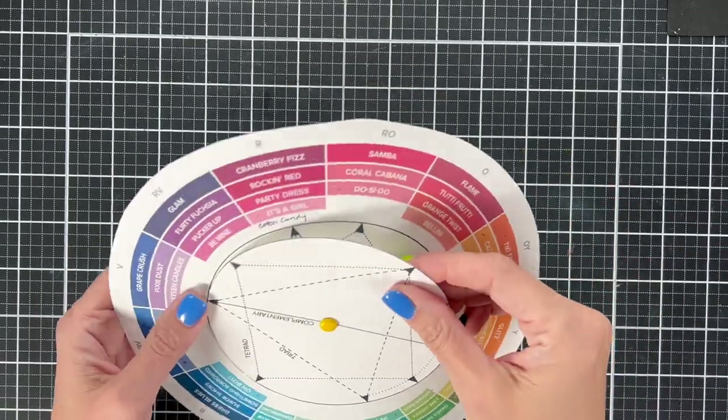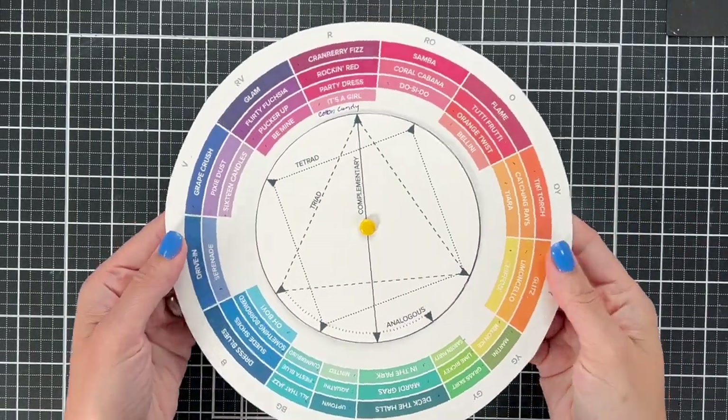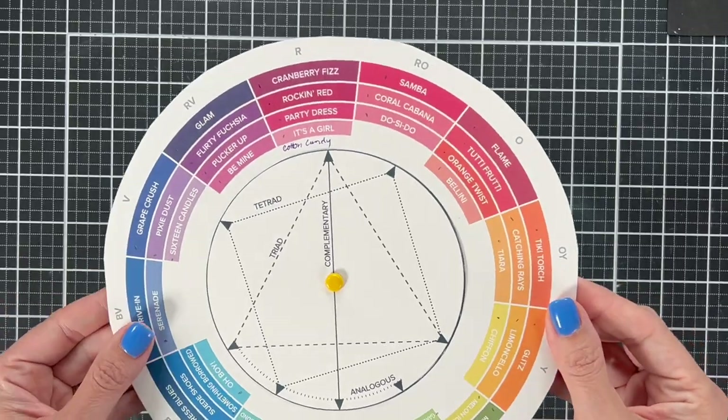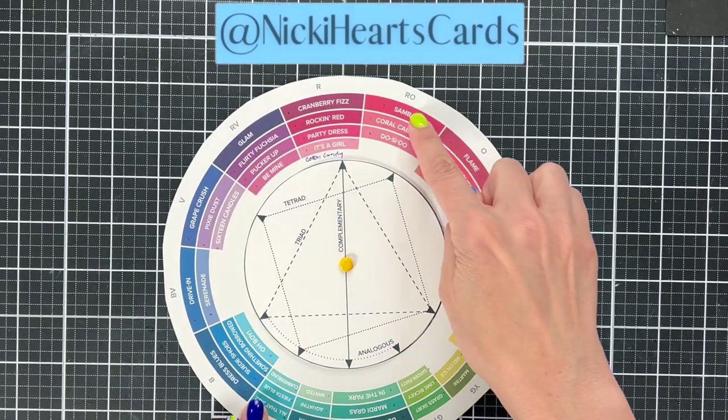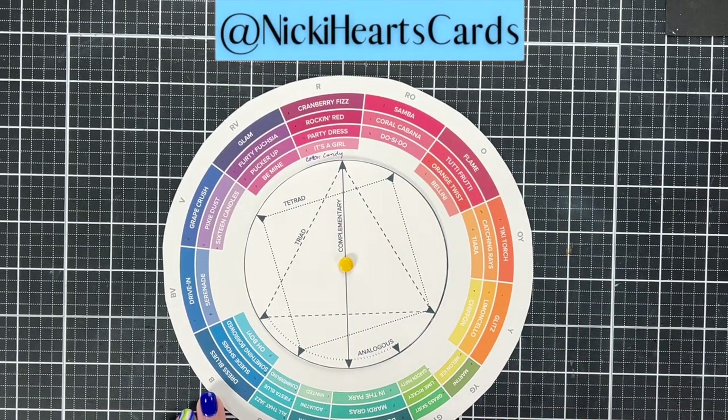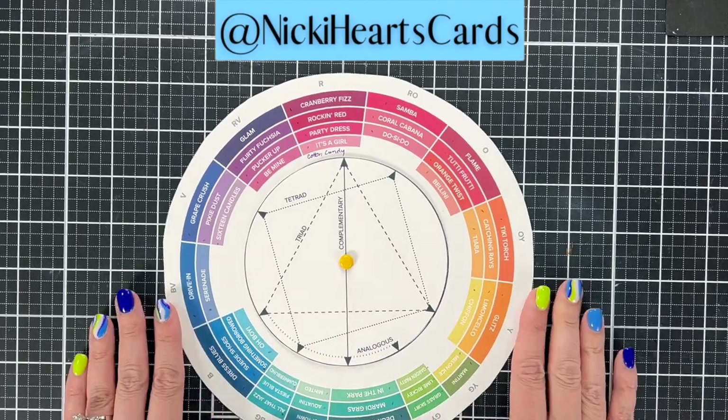Hi everyone, this is Nikki of Nikki Hearts Card. I'm so glad to have you on my channel. Today we are looking at an inspiration piece and we are going to create an amazing rainbow card background. I'm going to take you through a few steps that I go through when picking colors and I'm going to show you how I created a fun background.